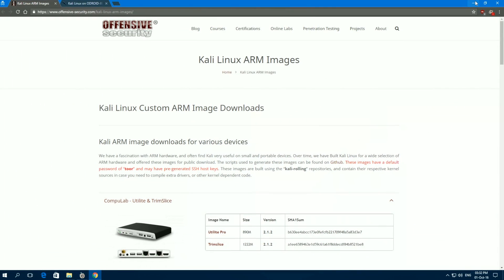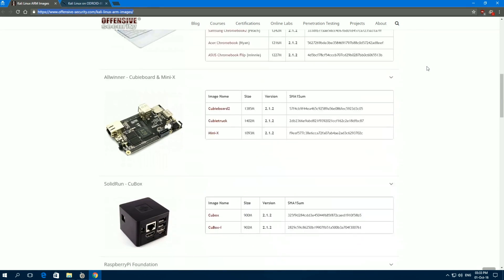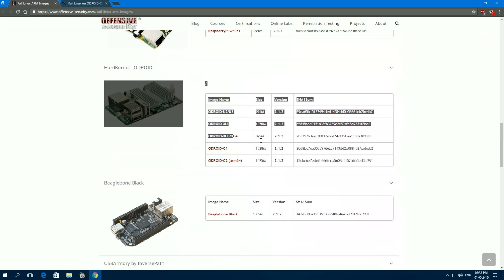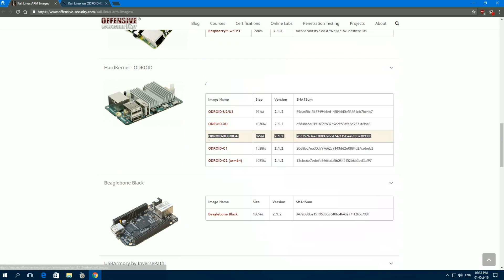Now it's time to download the Kali Linux ARM image for the Odroid XU4 from the Offensive Security website. On this page we can see all the supported ARM devices. Let's scroll down to find the proper eMMC image for the XU4. As we can see, the eMMC image for XU3 and XU4 is the same.